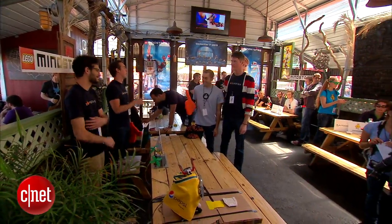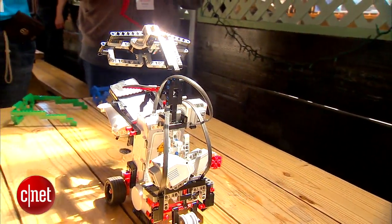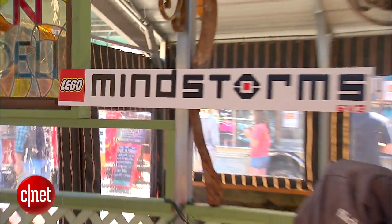Welcome to the Robo Lunch Party. We're here in San Francisco having a great time. We've had some teams come out to compete and win prizes for charity. All the teams were using the new EV3 set, which is the next evolution of robotics for LEGO Mindstorms.